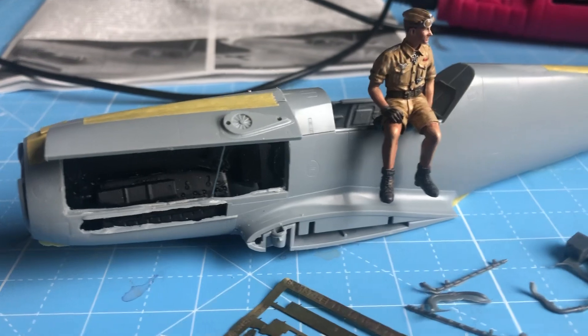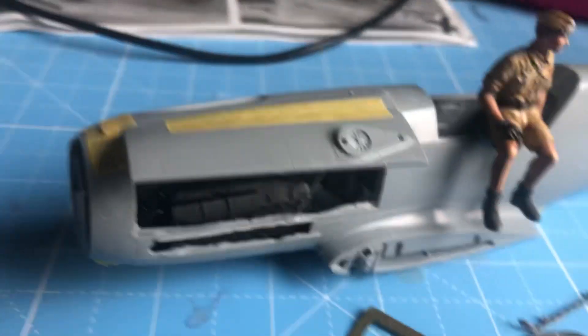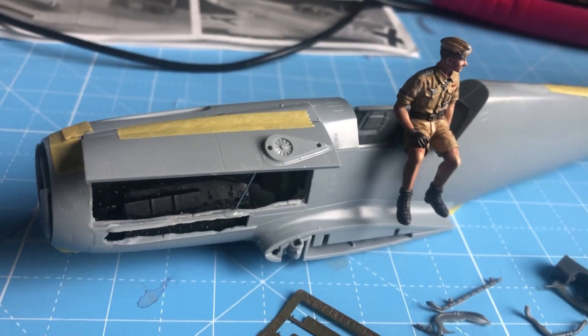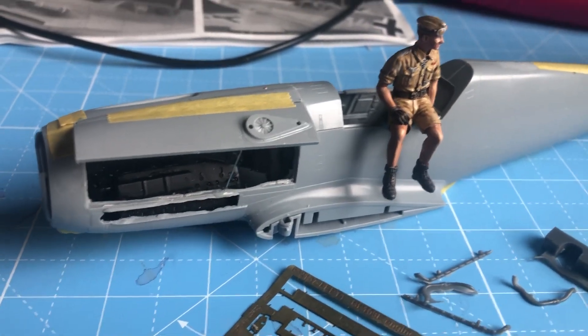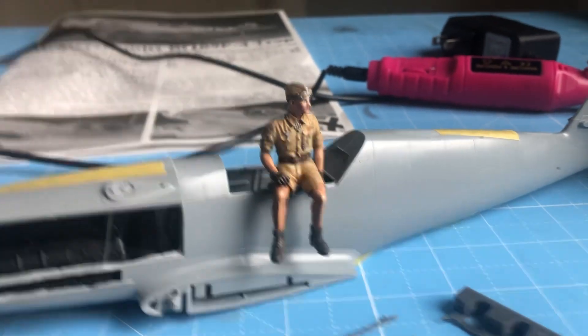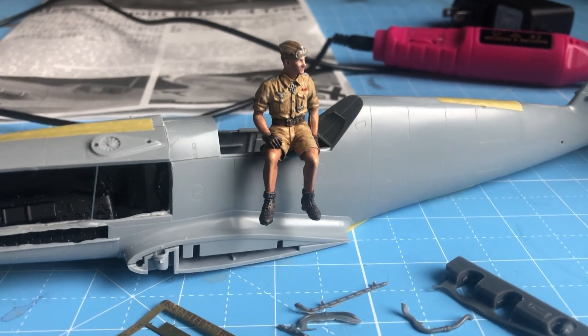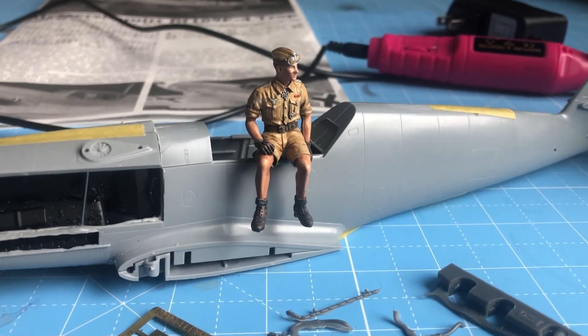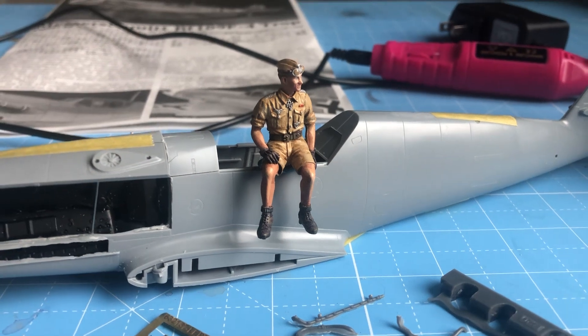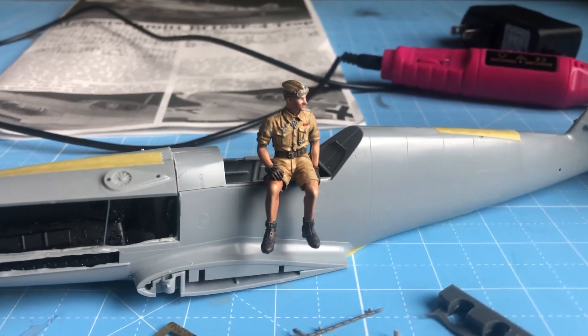Now I wanted to show it off, which meant I was going to have to open up at least one half of the cowling. I needed some advice, so I went to the expert. Here's my shout-out — a big thank you to my friend, fellow modeler, really talented guy in so many respects: Trey, from the Orlando area, Florida.